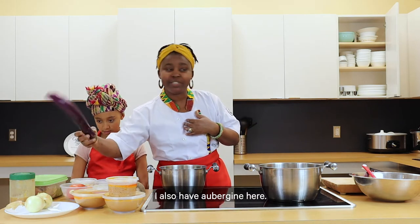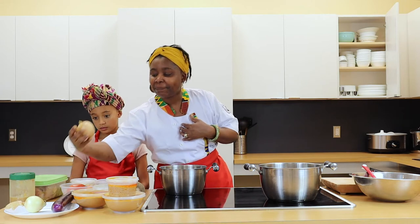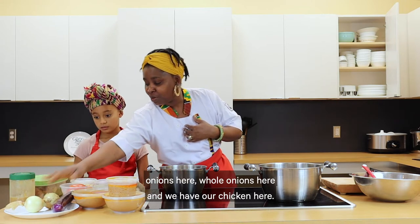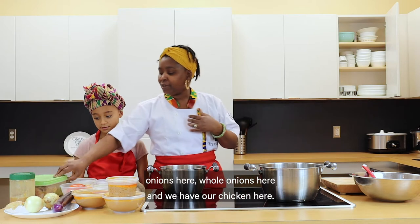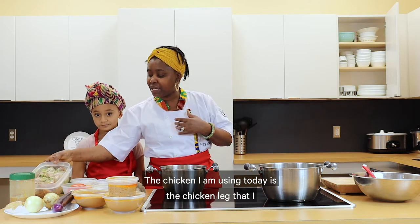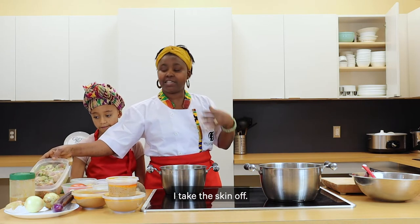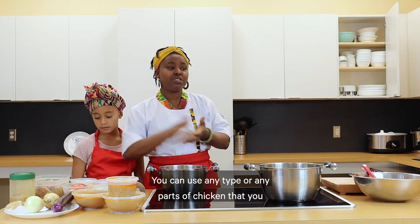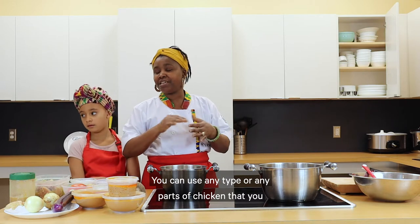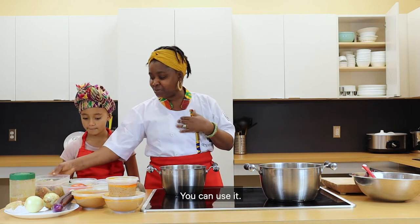I also have aubergine here. We have onions and we have our chicken here. The chicken I am using today is chicken leg that I cut into pieces with the skin taken off. You can use any type or any part of chicken that you want.